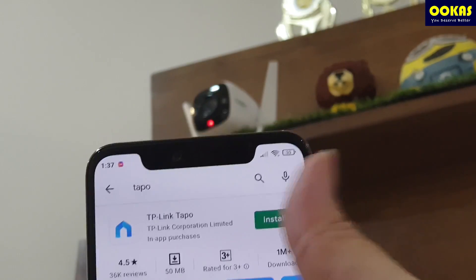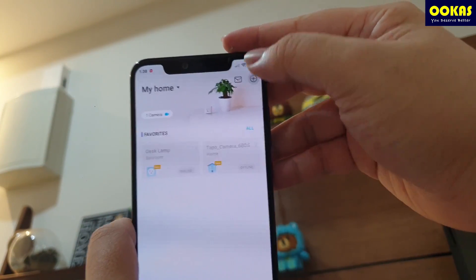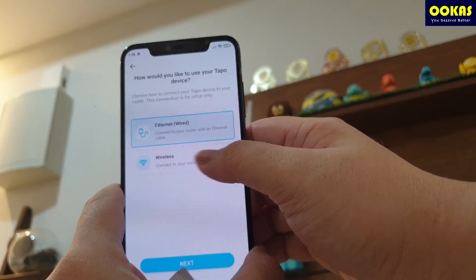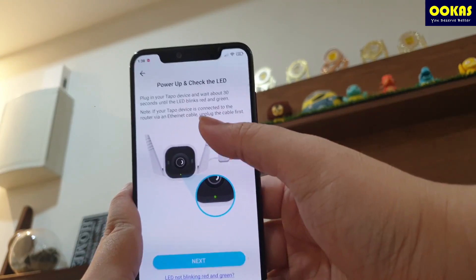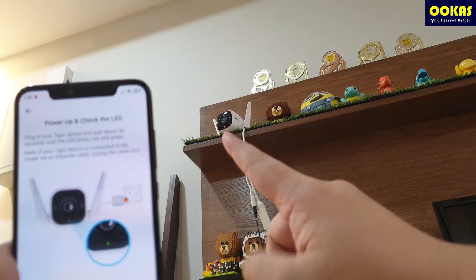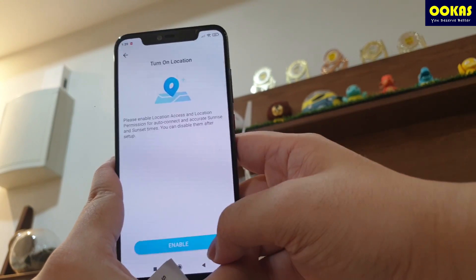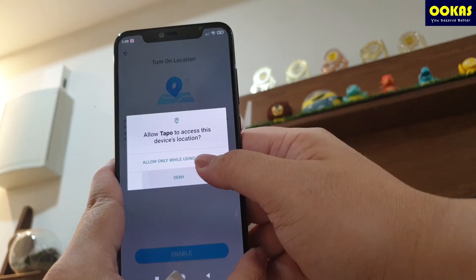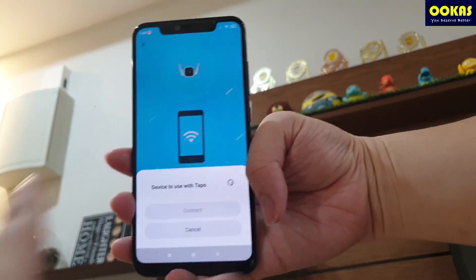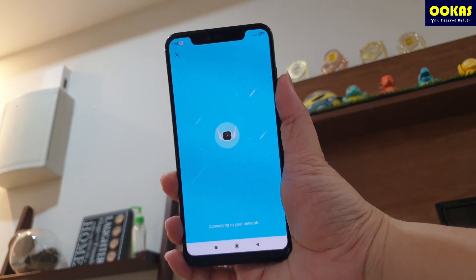We found the TP-Link TAPO app and we're going to install it now. We're going to sign up. We are in now. What we're going to do is tap on the plus button and look for the C310, then connect to it over wireless since I'm on a wireless setup. It shows: plug in your TAPO device and wait about 30 seconds. The LED blinks red and green, which it is doing now. Please enable location access — allow while using the app. All we have to do now is wait. Once you've entered your Wi-Fi details, it'll connect to your network.